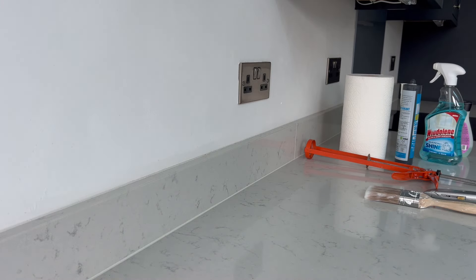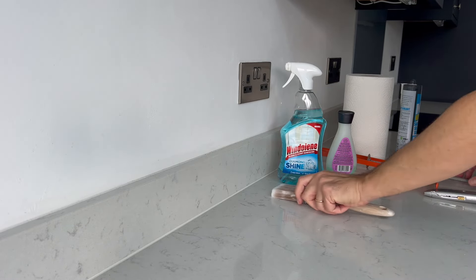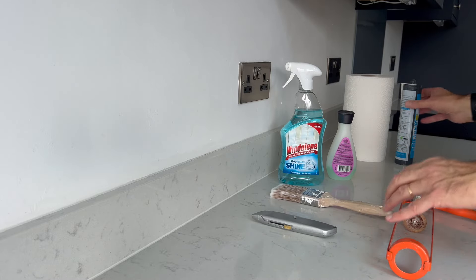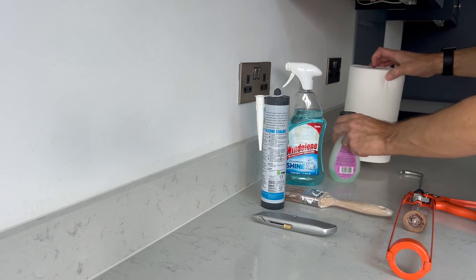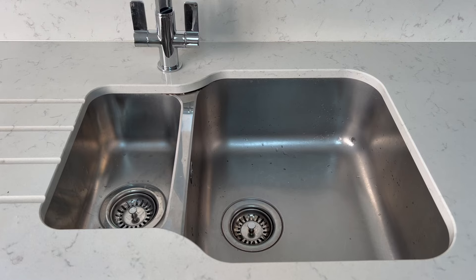Mistakes some people make — and I have made in the past — is to run a bead of silicone and then run along it with your finger, causing an uneven spread and a huge clump of wasted silicone. My window cleaner trick gets around this and makes finishing so much easier. I've also tried using washing up liquid mixed with water in the past, but this is far, far easier and gives a neater finish. I'll show you how to use it later.